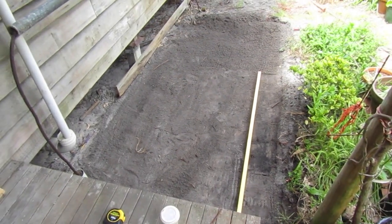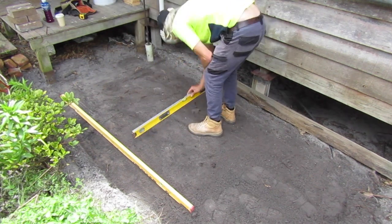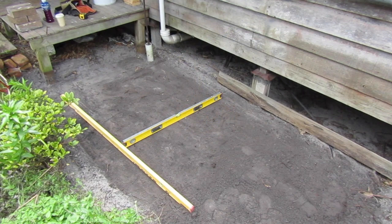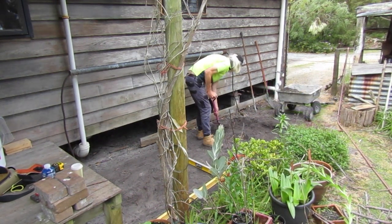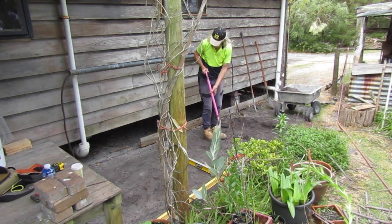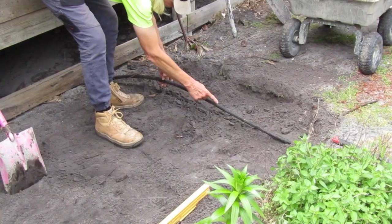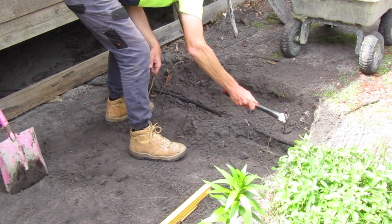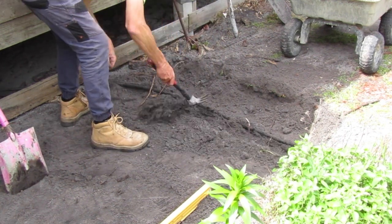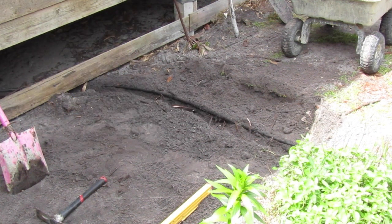The final step in the excavation is to make sure I've got a completely flat and plumb base by referencing it with my levels, so we're ready for the next stage of construction. One of the things to be mindful of when you're excavating around an existing home is to take extra care not to dig through any existing infrastructure connected to the house. In this case, there's a water pipe connecting the water tank into the house which is laying under the front of our pathway. I'm carefully removing some soil along the length of it so it'll sit comfortably under our gravel bed.